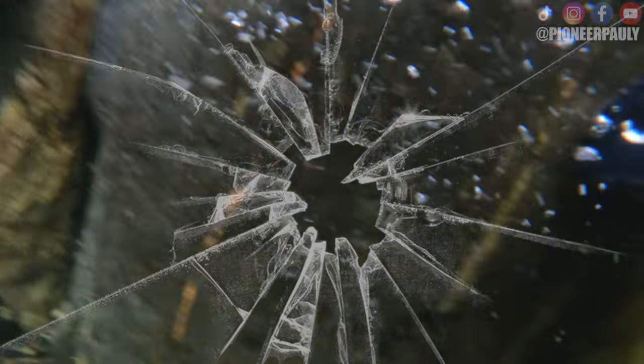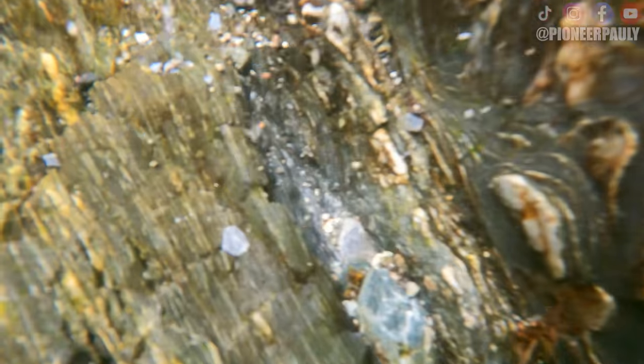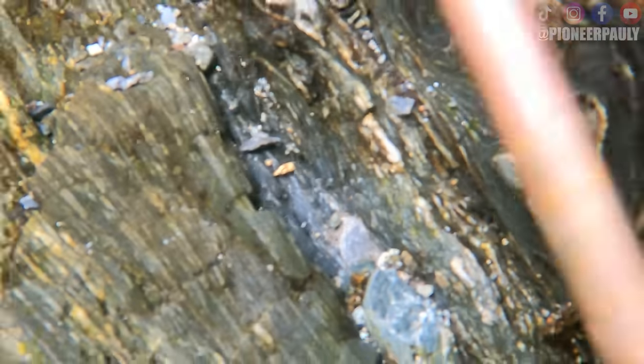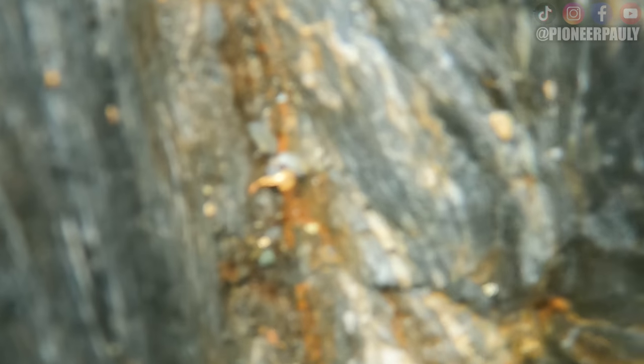Two hours later — I ended up losing sight of the piece of gold, so I was just trying to fan out the material to see if I could see it again. Eventually I turned the camera off to save battery and grabbed it. After wasting a bunch of time I finally found our first picker of the day and decided to try out my new shampoo snuffer. Following that same crack along I did find another little picker and a whole bunch of micro gold that you may or may not be able to see on camera.